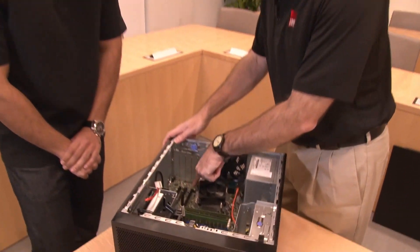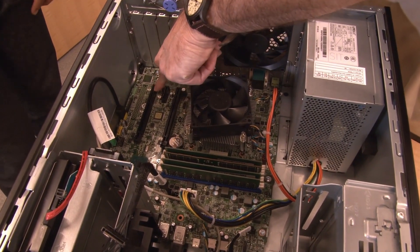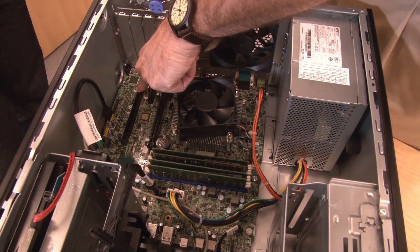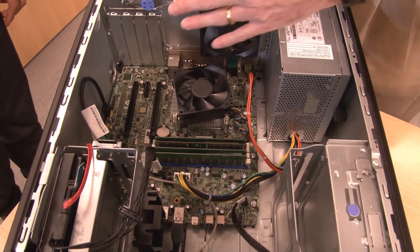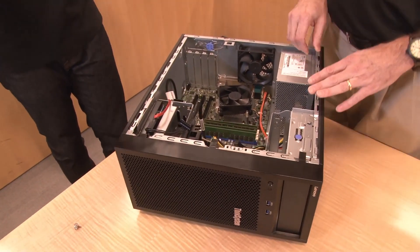The server also has three PCIe slots as mentioned. There's an x16, an x1, and an x4 with an x16 physical connector — a variety of connections. The server supports Ethernet adapters — 1 gig or 10 gig — external RAID, external SAS adapters, and GPUs. For light graphics-intensive work you can have, for example, an NVIDIA P620 GPU installed, and then you can use the higher power supply option as well. So depending on your workload, this is a base system that you can scale up or down as needed.